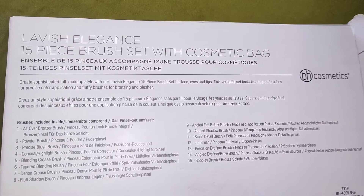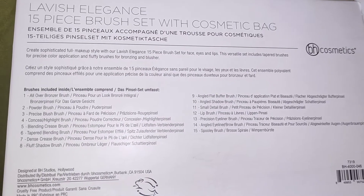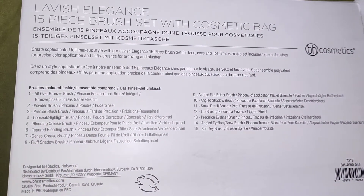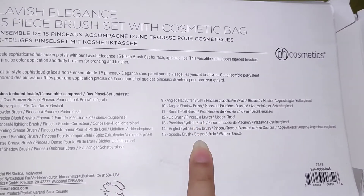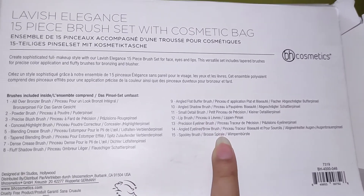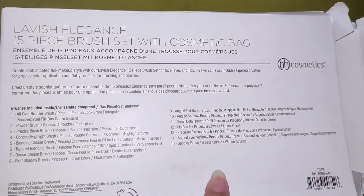Here we have everything about them. The brushes included are also mentioned on the packaging. There are 15 brushes — you can see all the details on the back side.